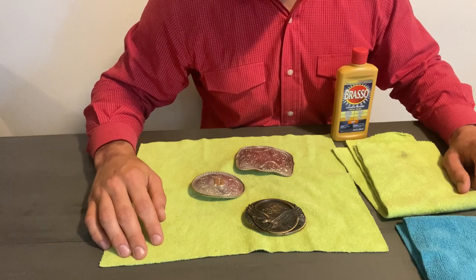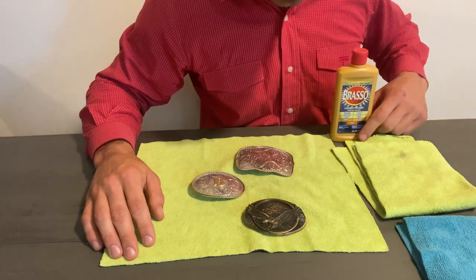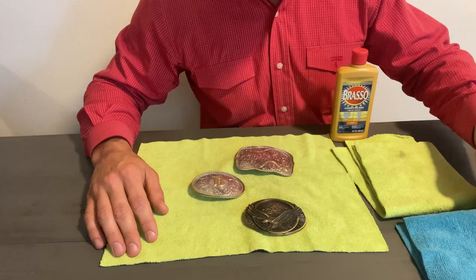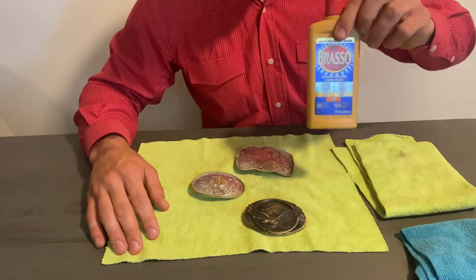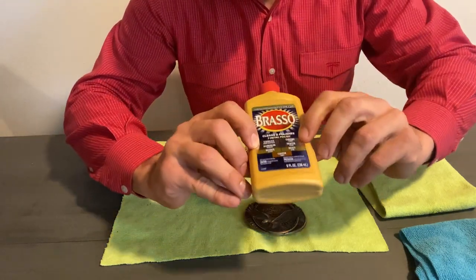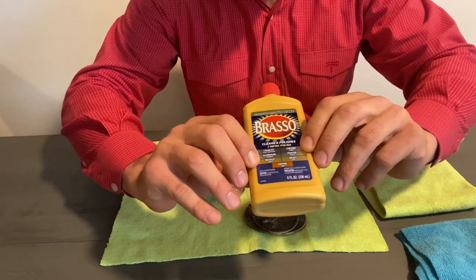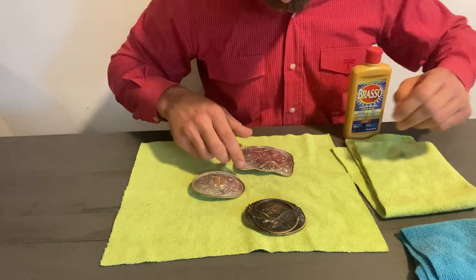Alright folks, I got everything here that I need to get this all polished up. I got three microfiber rags — one of them is a damp one — and I got a Brasso here. Now Brasso will do stainless steel, chrome, pewter, aluminum, bronze, brass, and copper, so I'm sure it'll do silver plating too.